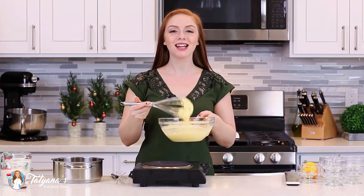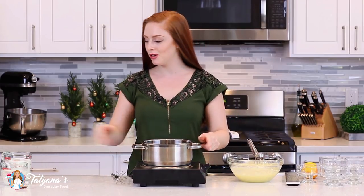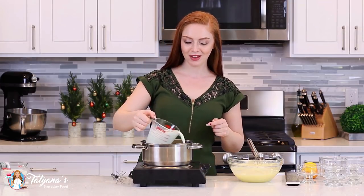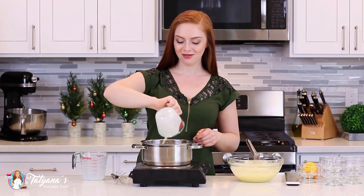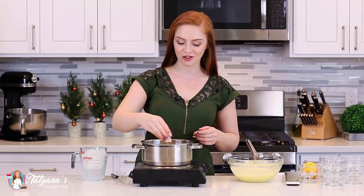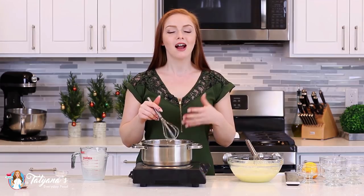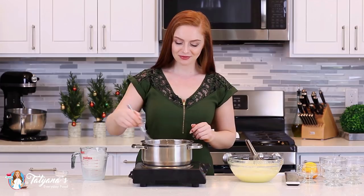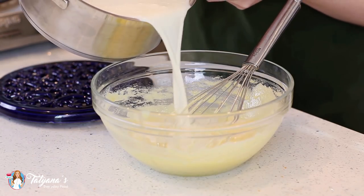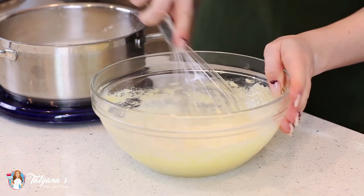I'm going to set aside this egg yolk and sugar mixture and move on to my milk and cream. Into a large saucepan, I'm going to add in two cups of whole milk, one cup of heavy cream. And to help thicken the custard mixture, I'm going to add one tablespoon of cornstarch. I'm going to heat this mixture over medium-high heat for about three to four minutes — I want that milk to be steaming hot but not boiling. I'm then going to temper my hot milk into the egg yolk mixture, just adding a little bit at a time and giving it a good vigorous whisk after each addition.